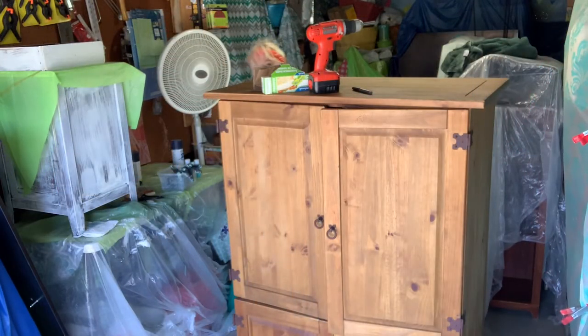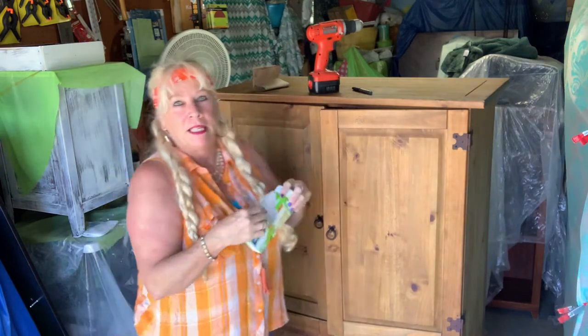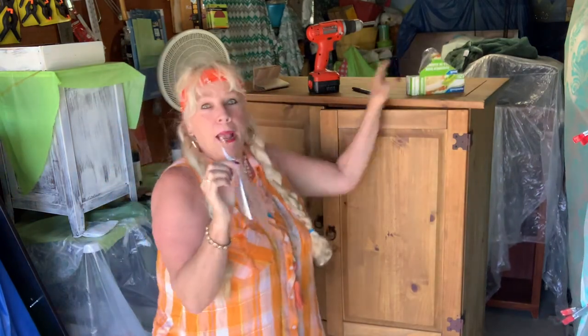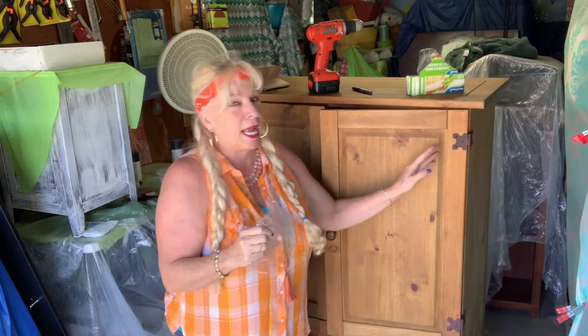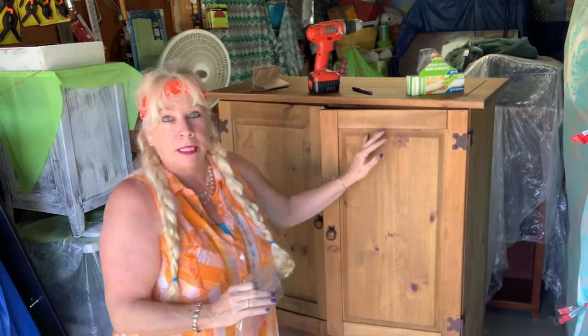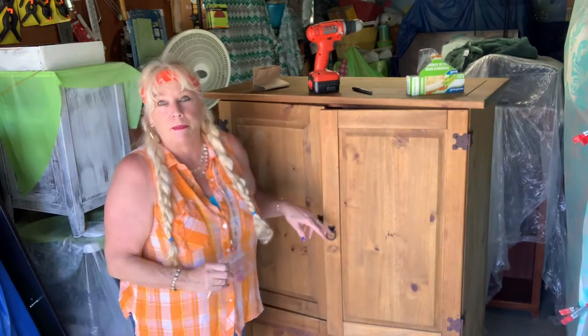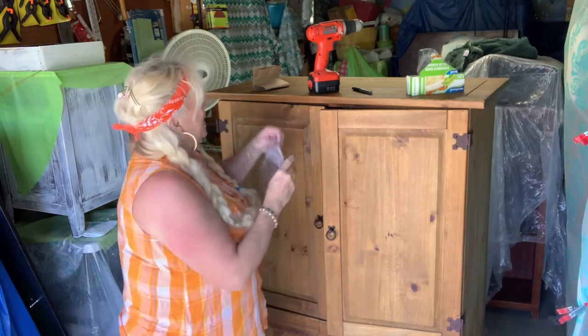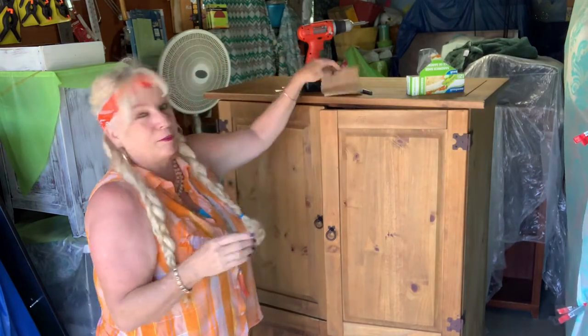I got it all cleaned up and I'm ready to take the hardware off. Here's a tip you probably already know: when you're taking your hardware off, put it in a plastic bag and mark on it what it is. Like when I take these hinges off, I'll tag it as right upper, and when I take the bottoms off, I'll tag it as right lower, left lower, etc. And the same with the handles. Put them all in a bag to keep them somewhere safe.